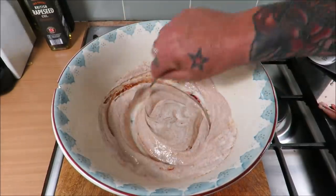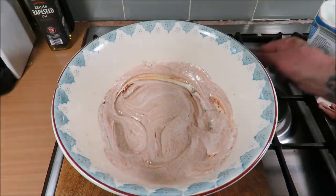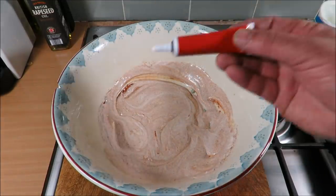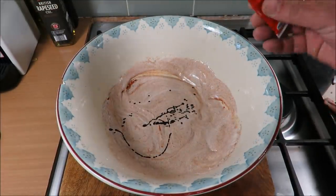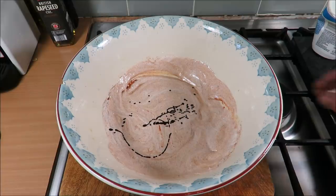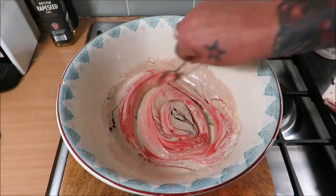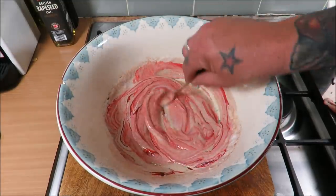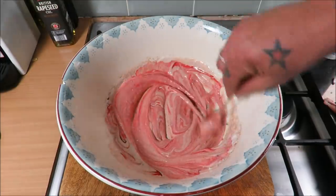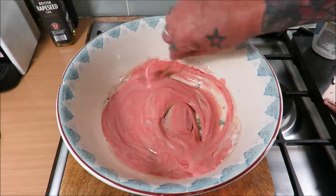Of course, it's not tandoori until it's the colour of a 1920s flapper girl's lipstick — bright red! Get it in there. That's my kind of raspberry ripple — have a look at that! Beautiful.